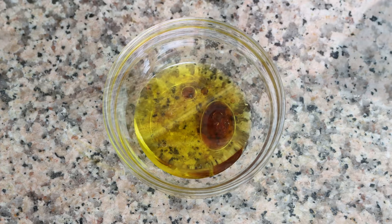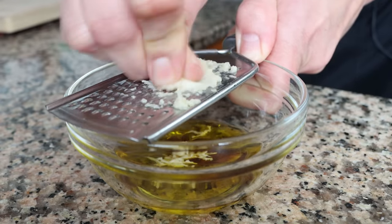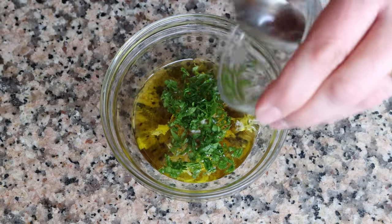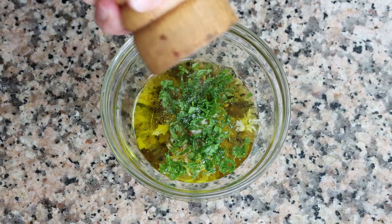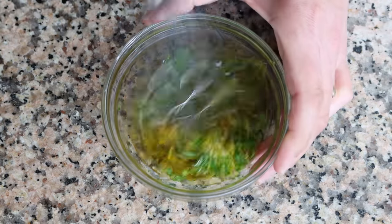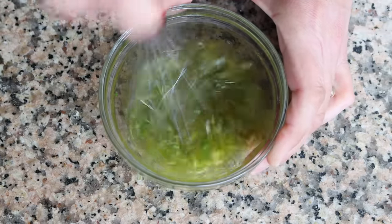Finely grate in one clove of garlic — if you don't have a grater you can just finely mince the garlic — and one tablespoon of finely chopped fresh parsley, which is four grams. You can substitute this for half the amount of dried parsley. Then we'll season with a kiss of sea salt and some freshly cracked black pepper, and we'll give it a quick whisk so all the ingredients come together. This just takes about 15 seconds, then set the dressing aside so all the flavors can develop.